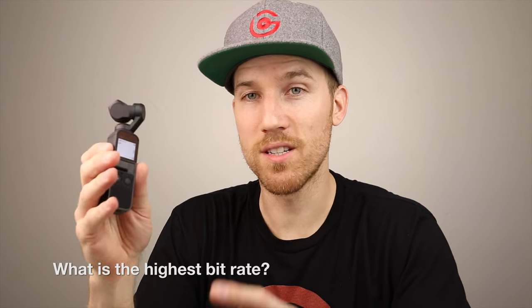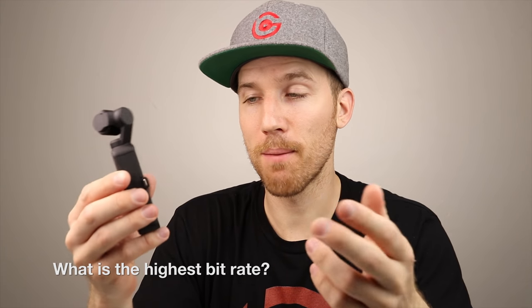What's the highest bit rate? It's 100 megabits per second. In slow motion — 1080 at 120 frames per second, four times slower — it's not 100 megabits, but it still looks really good. That 1080 slow motion is usable and definitely good, but the 4K 24fps at 100 megabits is just incredible footage.